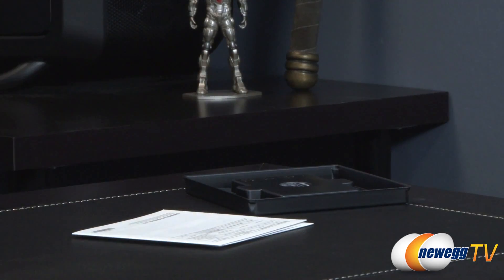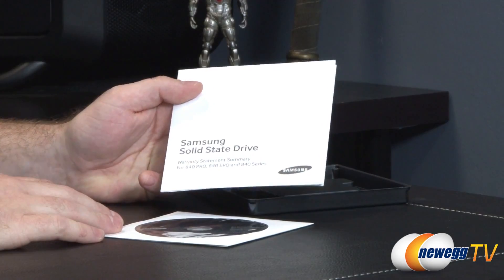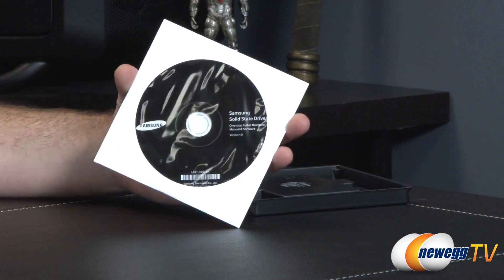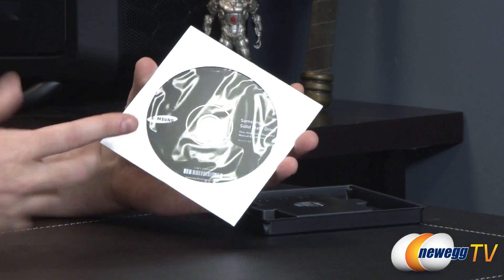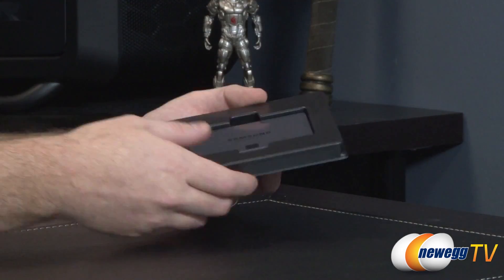You get some Samsung case badges so you can advertise to your friends on your laptop or desktop that you got this SSD inside. Here's your warranty statement again for that three-year warranty. And here is your disc, which includes the migration software as well as the Samsung Magician software. You can also download directly from the Samsung website if that is your preference.